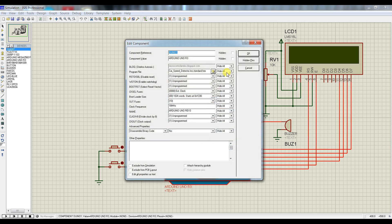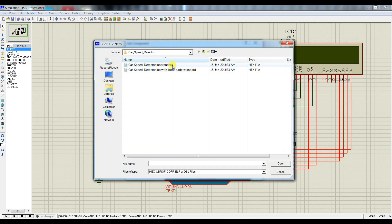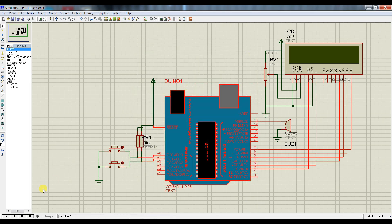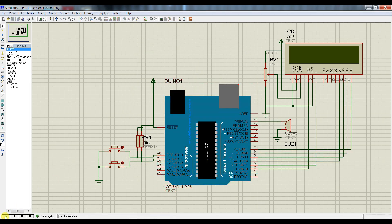آرڈینو کو کلیک کرنا ہے، یہاں سے یہ HEX فائل سیلیکٹ کر لینا ہے، اوکے کرنا ہے، اس کے بعد رن کر لینا ہے۔ جیسے رن کریں گے، سٹارٹ میں ویلکم کا میسج آ جائے گا اور سیکنڈ لائن میں 'No Car Detected' آ جائے گا — اس کا مطلب ہے کسی بھی سینسر نے ابھی تک کار کو ڈیٹیکٹ نہیں کیا ہے۔